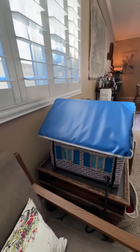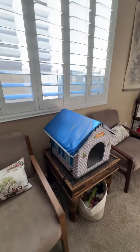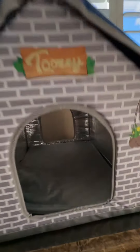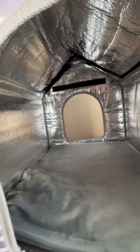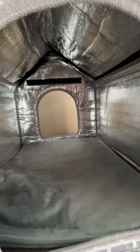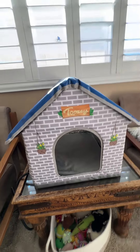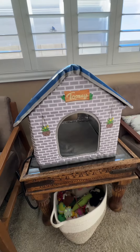It's a pretty good size. All my cats range from about 10 to 17 pounds and they can all get in here comfortably. Here's the inside so you can see what it looks like. It's a really cute, functional cat house — pretty neat.